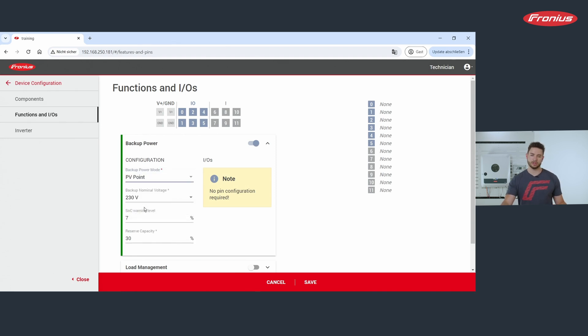If there is a battery in the system, you are able to set a reserve capacity here — a capacity that you want to block for emergency power scenarios, for example 30%. Whatever you set here, don't forget to hit the Save button afterwards.